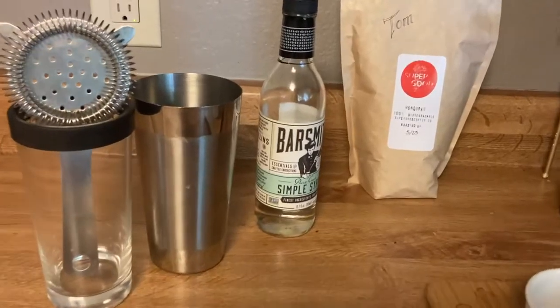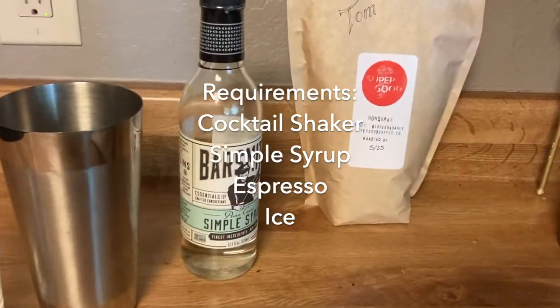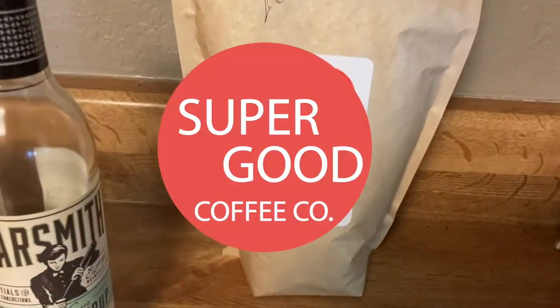All right, first few things that you need: you need a cocktail shaker, a little bit of simple syrup, and of course some super great coffee.